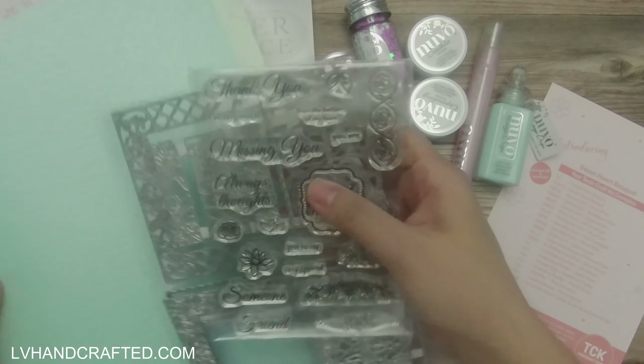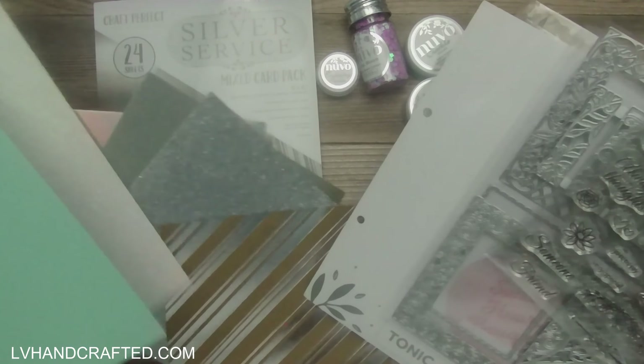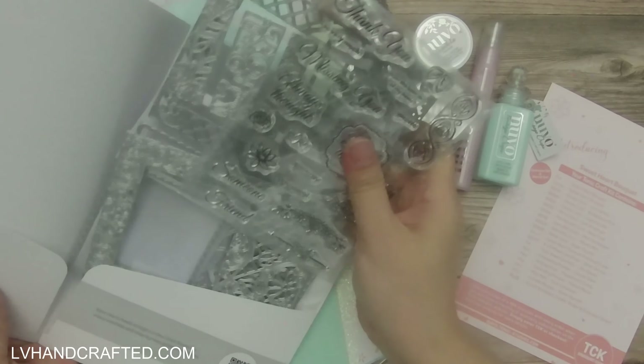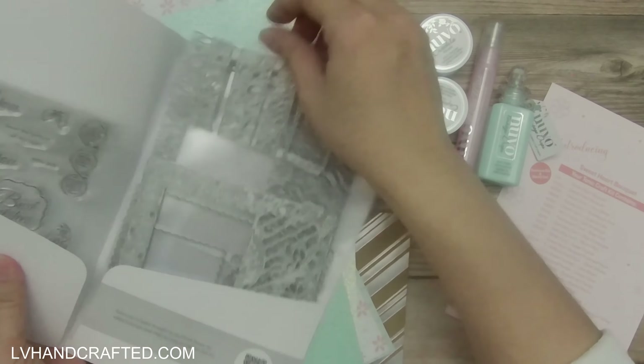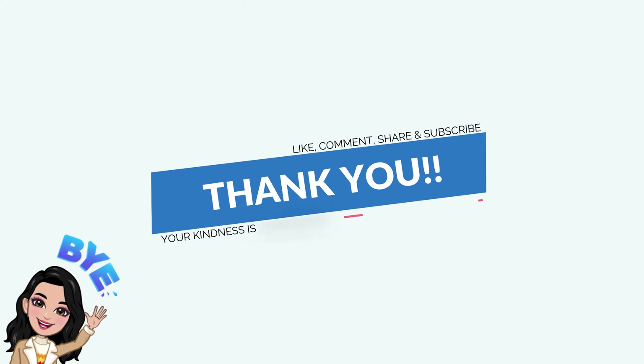I don't have immediate plans to craft with this kit, but when I do I will definitely link to that project at the end of this video. Thanks so much, and until next time, happy crafting and have a fantastic day — bye!